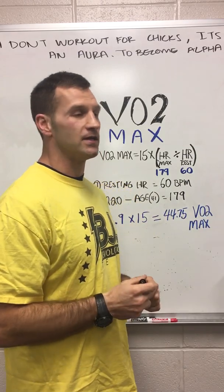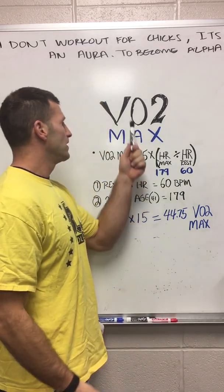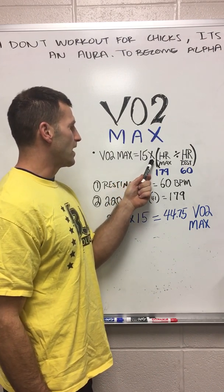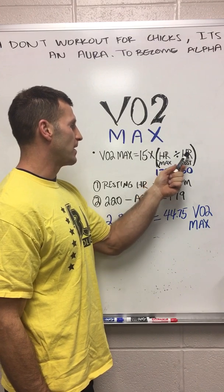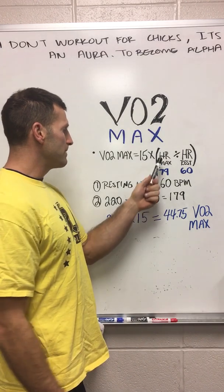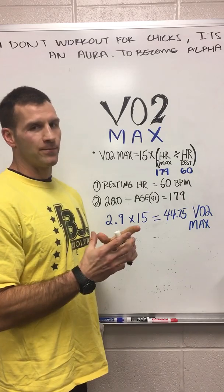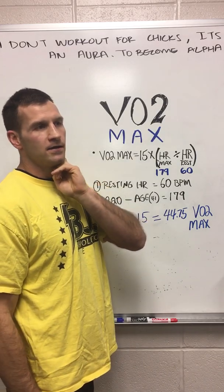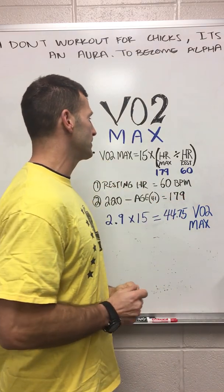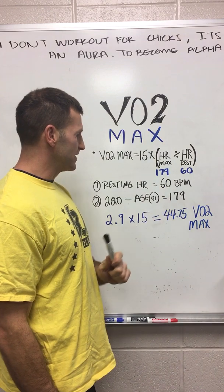This is a good marker to start with athletes, to see where they're at, and when you retest them you can see if they're getting better with your methods or slacking off. So the VO2 max formula: 15 times your max heart rate divided by your resting heart rate. My resting heart rate was 60 beats per minute — I have an app on my phone, or you can just count your pulse for one minute. There's your resting heart rate.